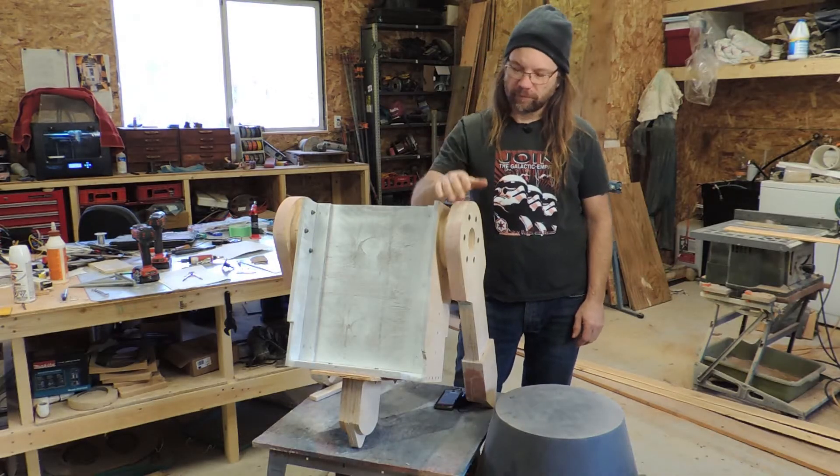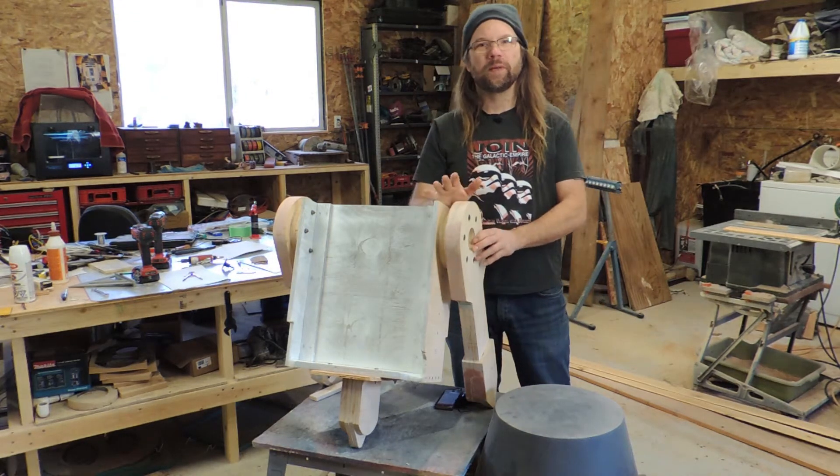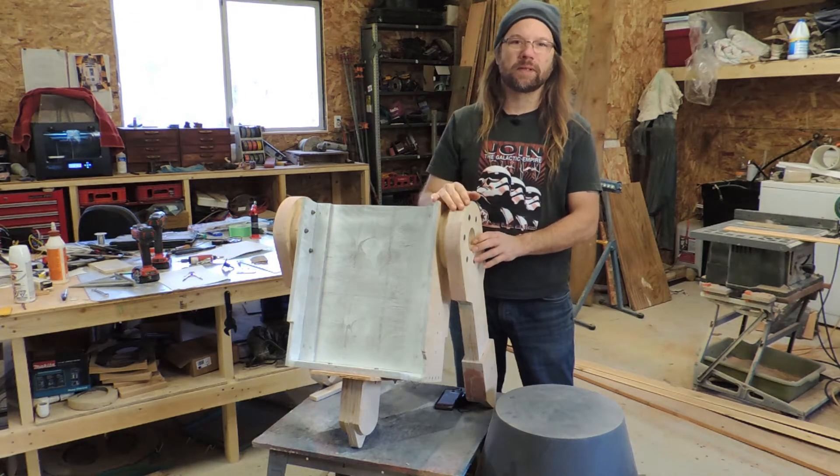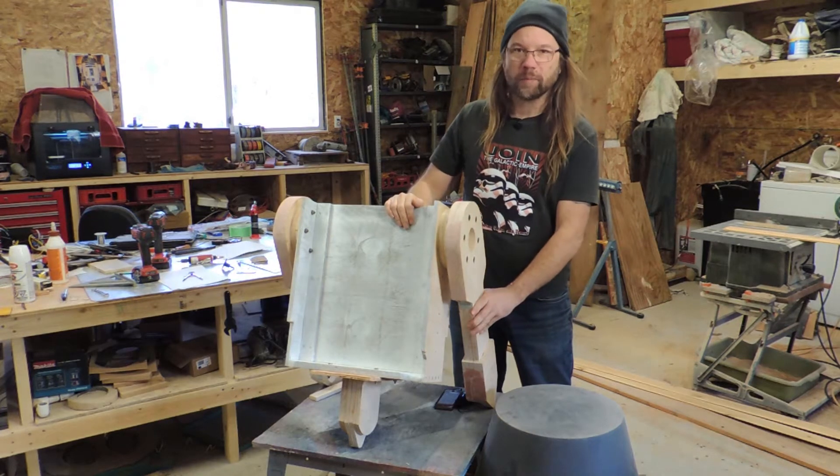Today I want to talk just a little bit about the simple frame for my R6. Because of the way that I'm building my composite body, I don't need a traditional frame like you'll see in the Builders Club to support the skins. But I still need a structure to attach the legs to and keep them rigid.